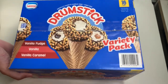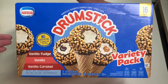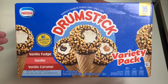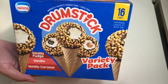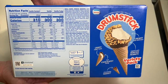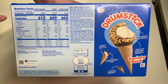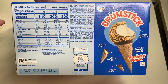Moving to the front side of the box, it says 'no artificial flavors or colors.' The back side of the box talks about the nutrition facts — each cone has at least 300 calories. You can always pause the video to read those.